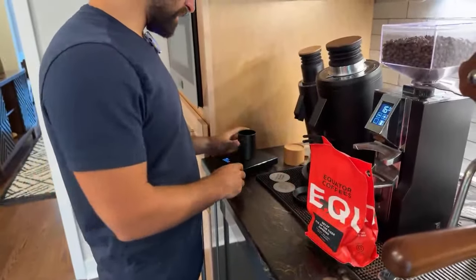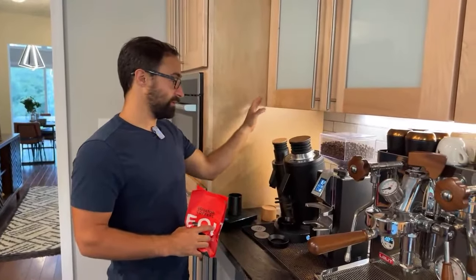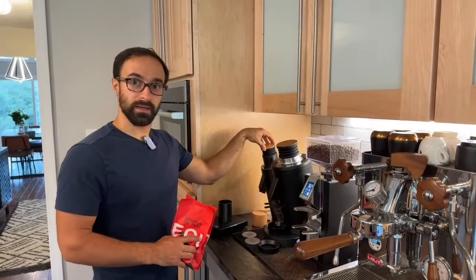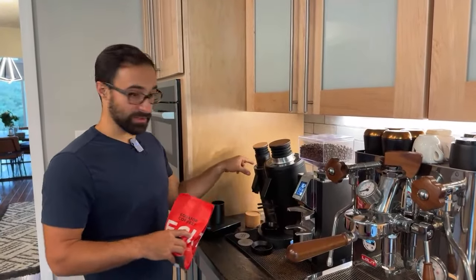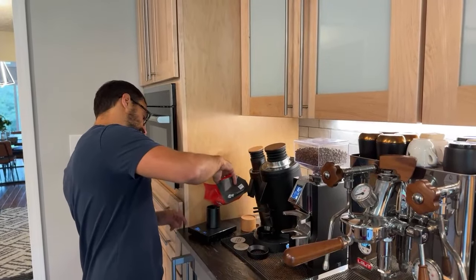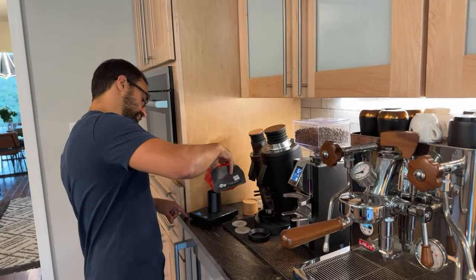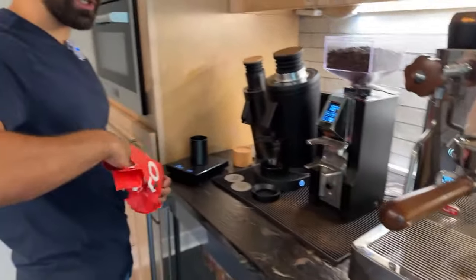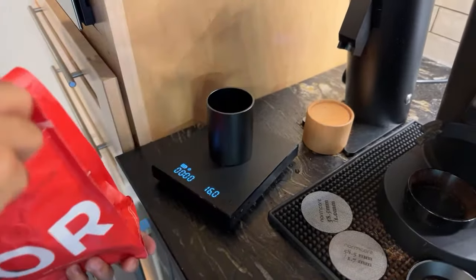I have a lot of stuff in the pipeline to review. I've already reviewed the DF83, but I have this DF64V and I need to review that — I'll probably do a comparison of those two. I also have to replace the gasket on my Lelit and shower screen, so I thought I'd do a walkthrough video of that. A lot of machines are the same, but for people with the Lelit Bianca, it might be nice to see that replacement.